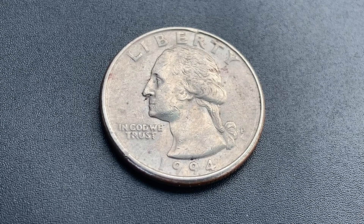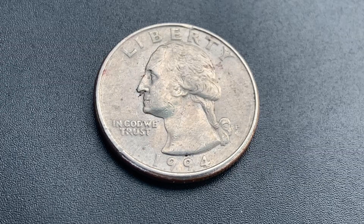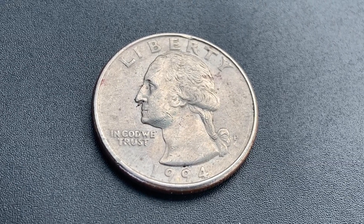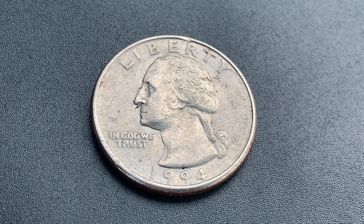This coin is worth $11 for one found in brilliant uncirculated mint state 65 condition. The coin on your screen is in average circulated condition and is worth 25 cents.